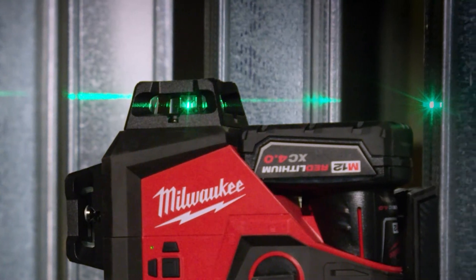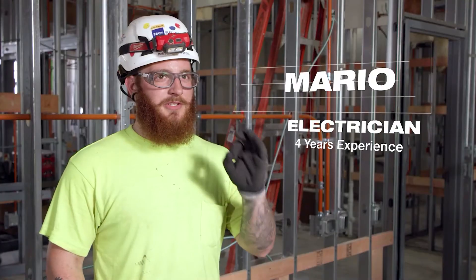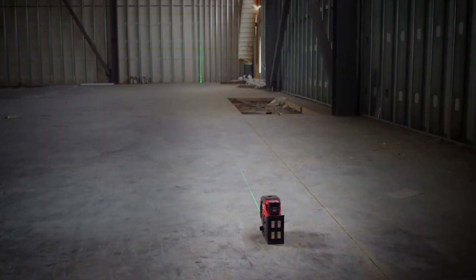The green light is a lifesaver. With the old red ones it would wash out, but that green really is vibrant and you can pick it out at just about any distance.